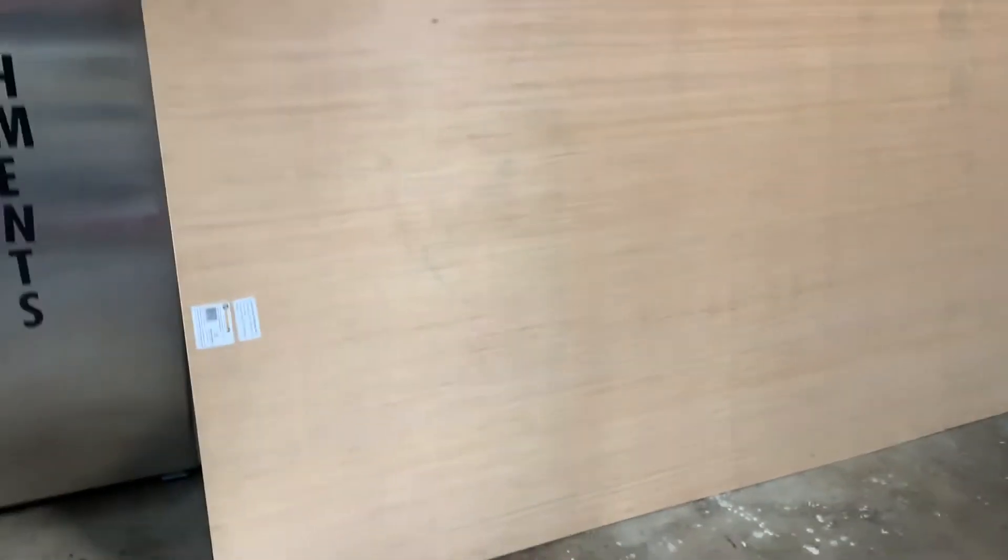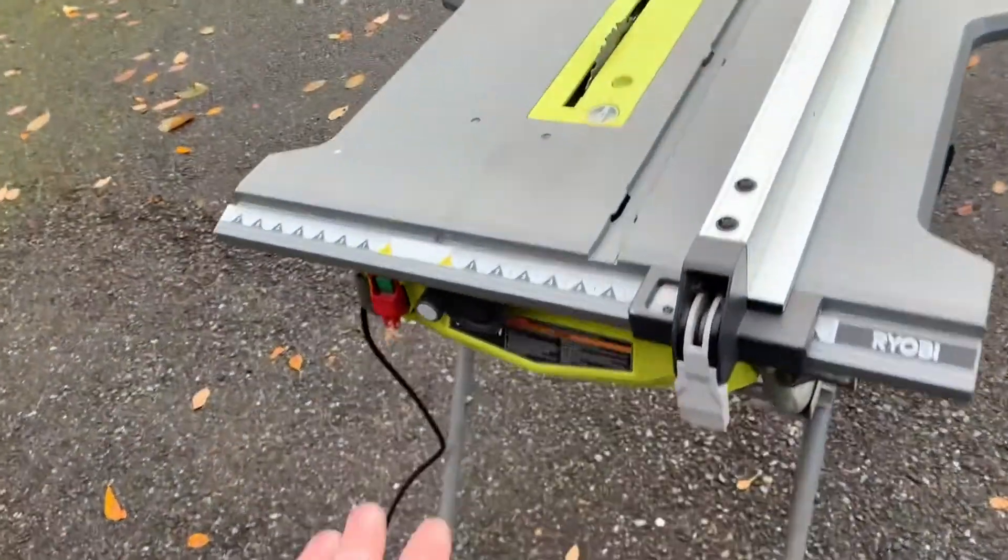Hey guys, doing a shiplap here on this one wall. I've got these panels I got from Lowe's, and I'm just gonna hack these up into eight inch wide pieces and hang them that way. It's kind of like a poor man's shiplap — it gives it that look.